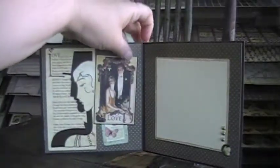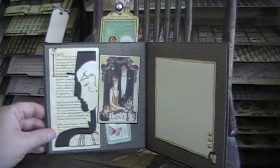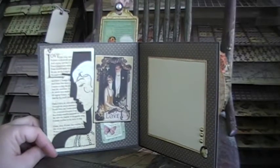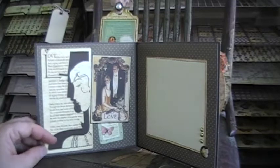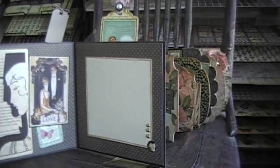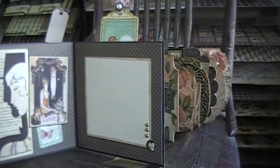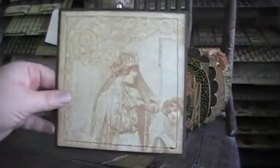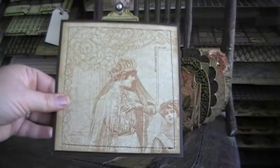The inside of the card looks like this — I just added some of the different pieces from the collection, a place to write, and a couple of brads down there. And here's the back of the card, which is a really pretty image.